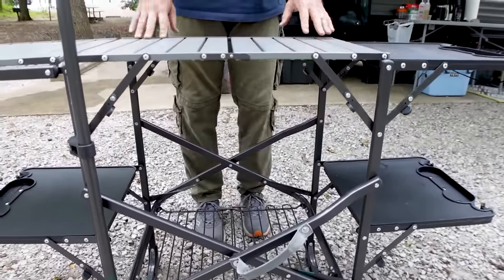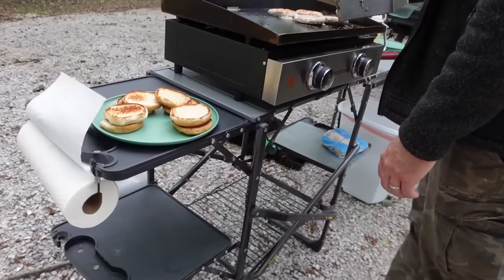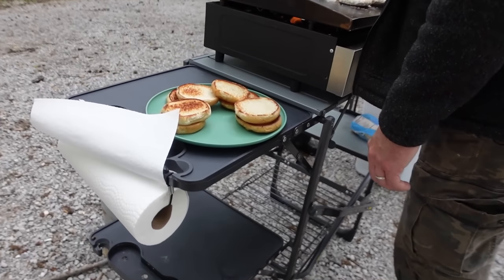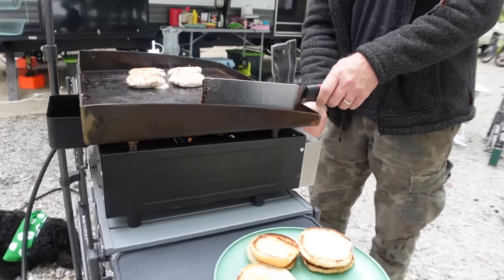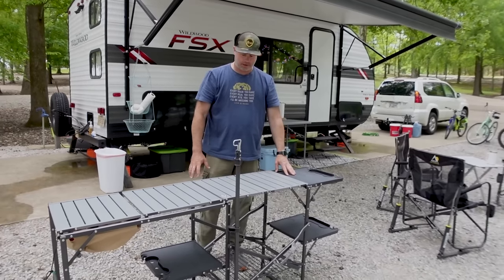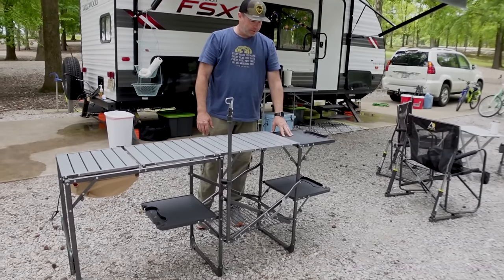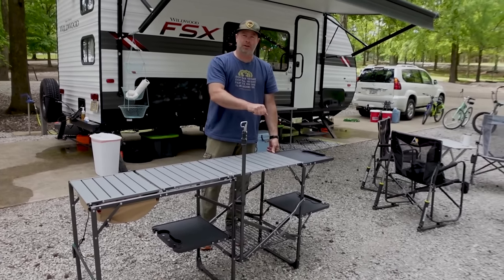The one thing I'm not necessarily fond of, but it's the nature of what this is, is that it's a little shaky. When you're scraping off a griddle, it has a little bit of motion to it. But the easiest thing to do is just put your hand on the shelf — you have a non-heated surface right there, you're not going to burn yourself — and just hold it and scrape off the griddle.